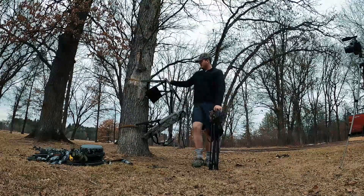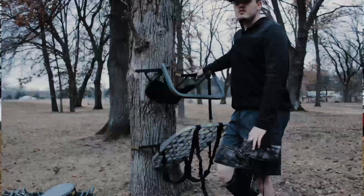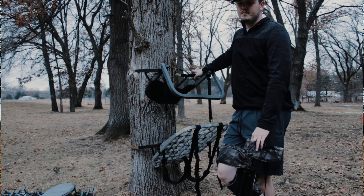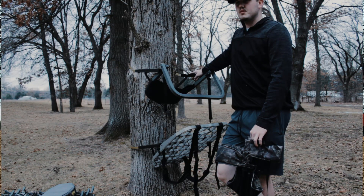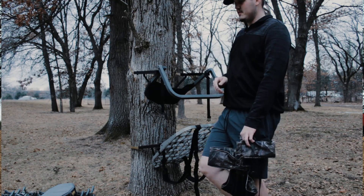Those are my three setups I use mainly when I'm out on public land. On my own land we either use our tower blind or our ladder stands — a little bit nicer ones. We've been slowly upgrading them over the years; some of our older ones are from 2008-2009.